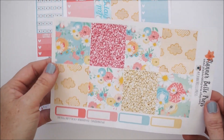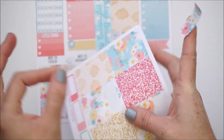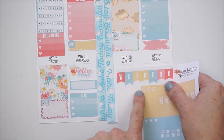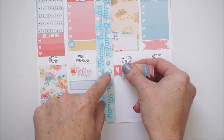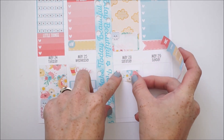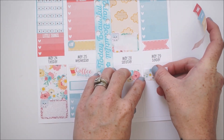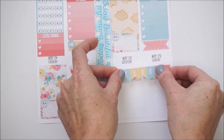For the weekend section — Saturday and Sunday — I'm going to take the washi strip page and some of this really pretty floral washi to place below the weekend banner. The weekend banner in the kit looks really nice, so I'll bring the washi down below it. I'll place the weekend banner down — cute, I like it!